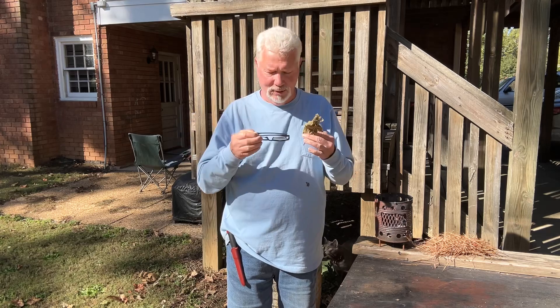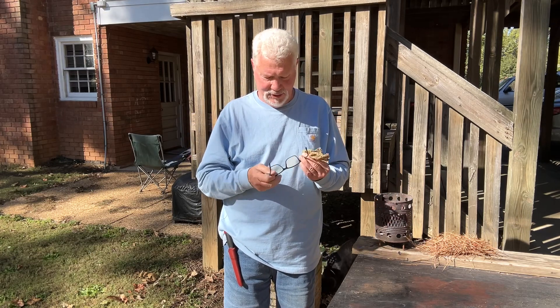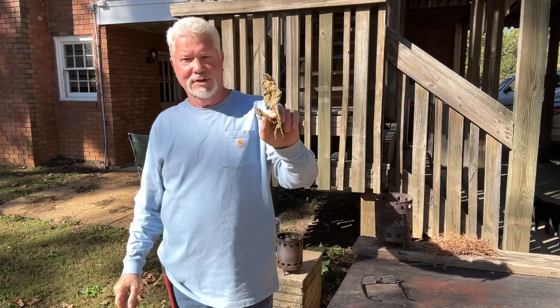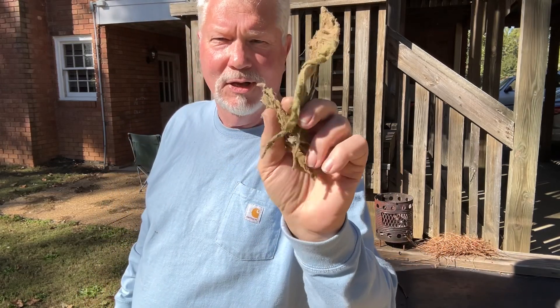Today I want to use the lowly reading glasses. These are not powerful — just 1.75 reading glasses. Once again, we have mullein leaves.